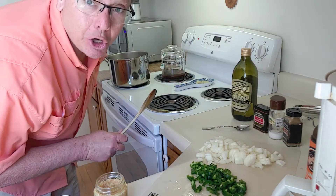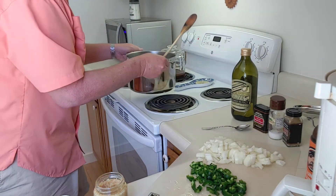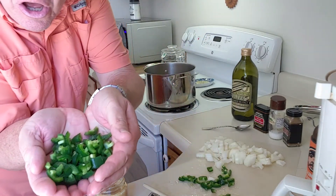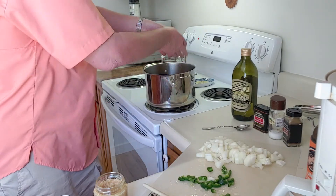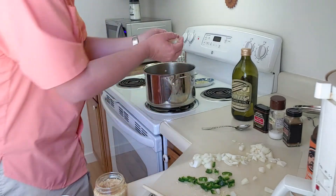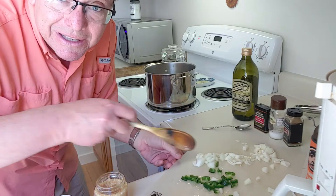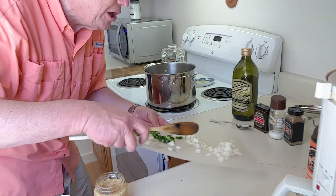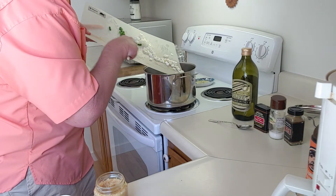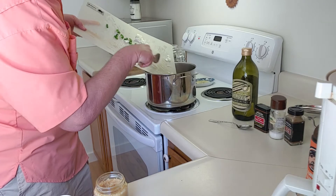We're going to turn it down now — all right, I think it's pretty calm. I've got a big old bunch of jalapeños, and some fresh chopped onion. We'll finish this off and get the rest in that hot oil — the onions, the garlic, the oil, and the jalapeños. Get it all in there.